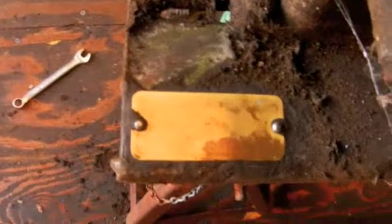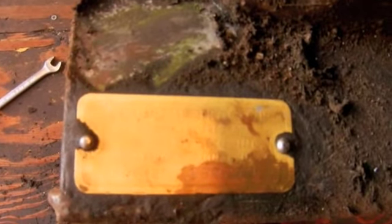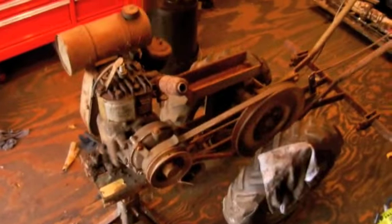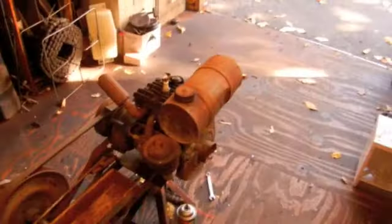They scraped off the tag here - the serial number is one eight zero two seven nine. So if there's any of you out there who have dealt with these Planet Juniors and can maybe give me an estimate on the year, I'd really appreciate it. I'm guessing early 50s, mid 50s, or something like that judging by the engine.